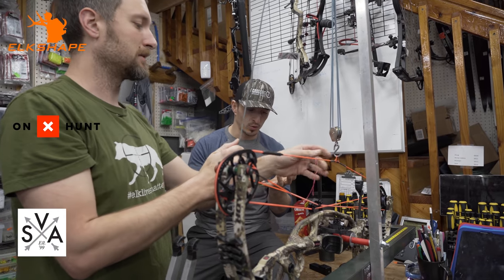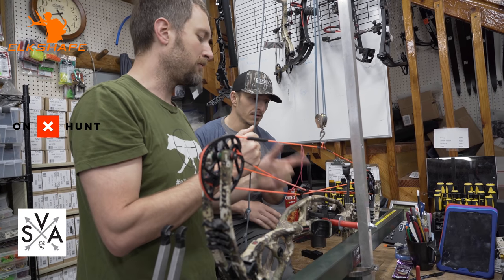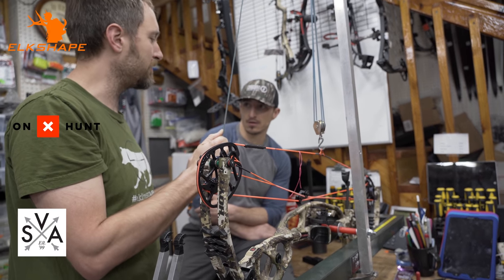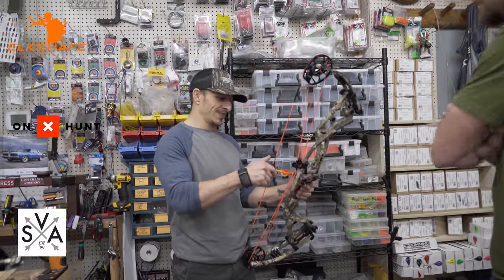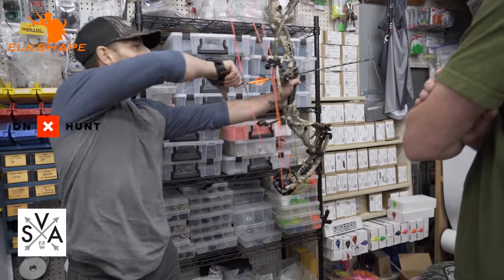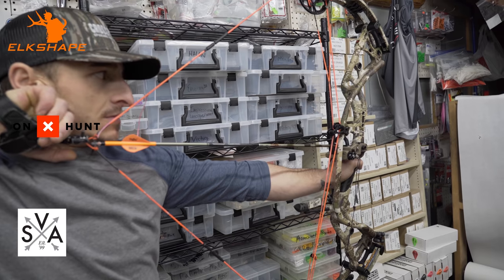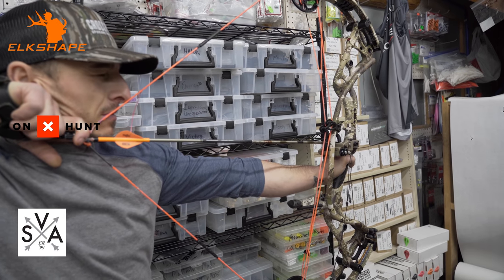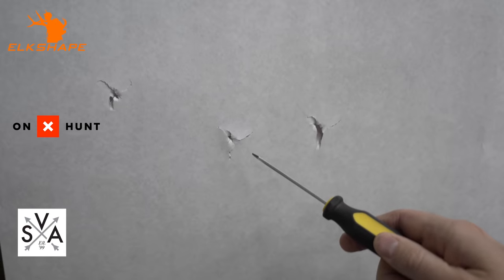We can officially start putting this bow through paper. We did wheeling, we did timing, now through paper, then a peep. If we start shooting through paper and don't get a clean tear left or right, we'll play with the wheeling a little bit. The arrow went through just a tiny bit high and left of the exact center of the hole, so we're going to make a couple of small adjustments to try to straighten that out. That's pretty close for a first shot.